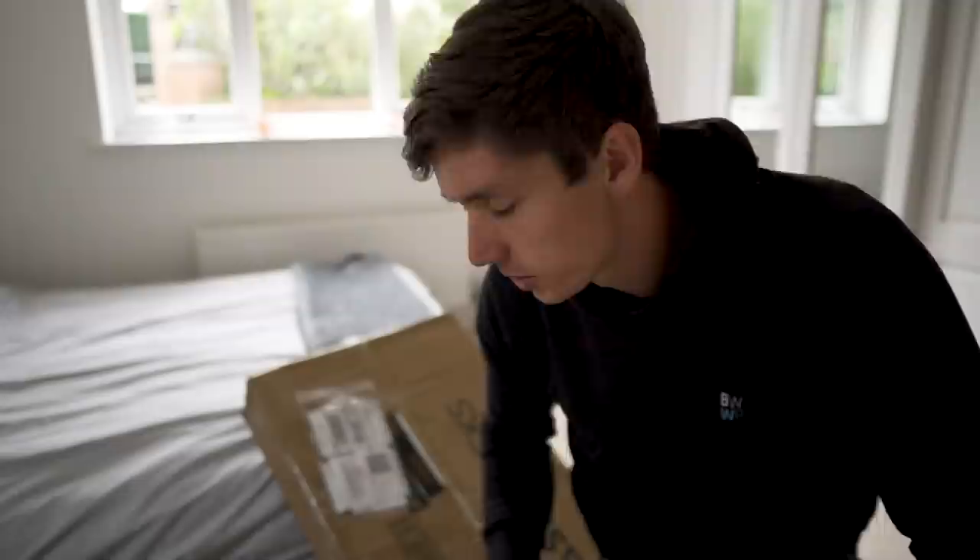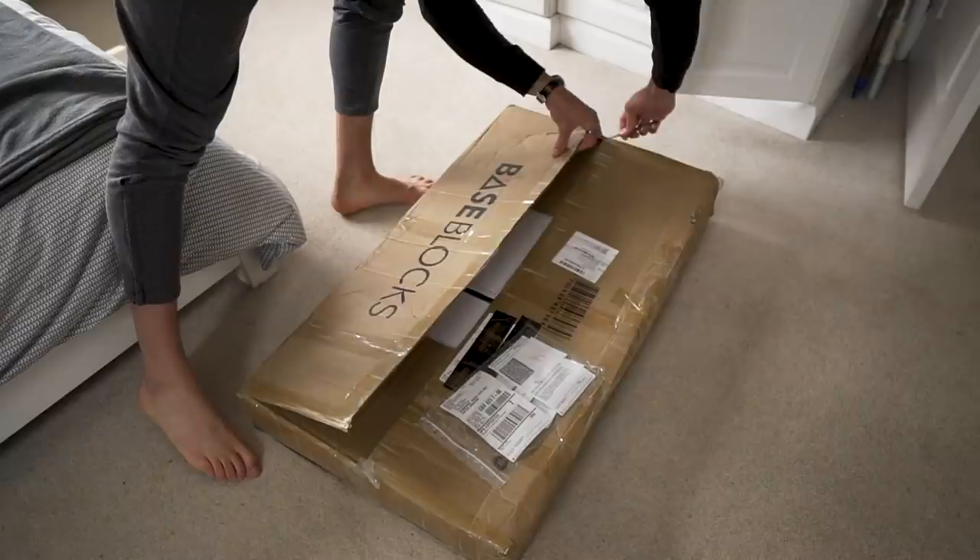What is up my waterway warriors, welcome back to another video. Today we're gonna have a super fun session on the beach thanks to this thing that just arrived. This video is sponsored by the guys at Base Block, so thank you to them for sending over these canes. I didn't explicitly say to them that if I didn't like the canes I wouldn't publish the video, so if you're seeing this it means I think they're pretty good.